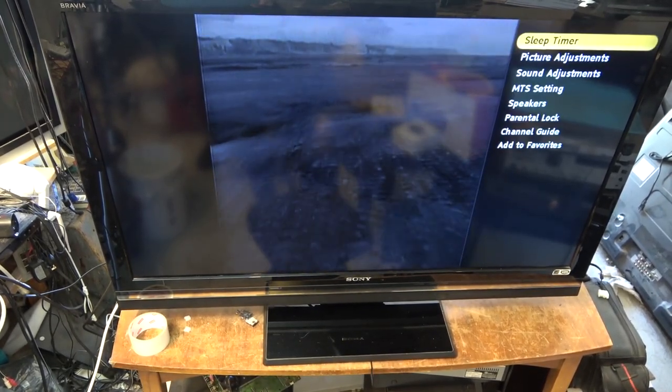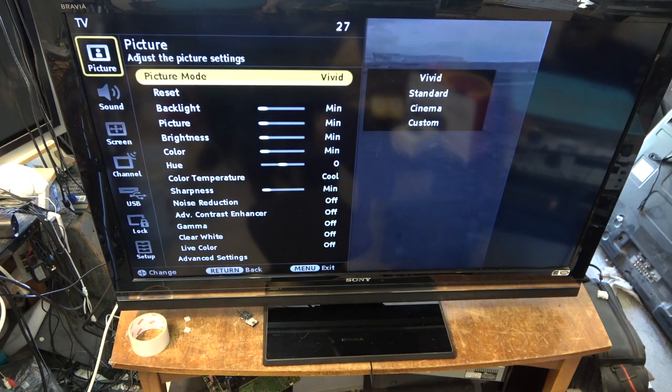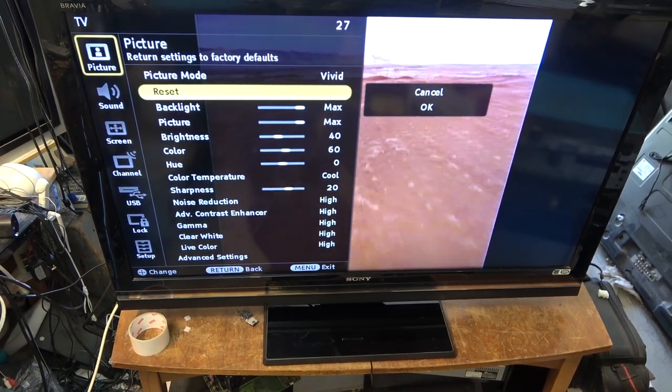I'll go into the options here and see picture adjustments. Let's just do a reset first of all — reset everything. Oh, that's better. Okay, now it's a little better. Someone had everything turned down to absolute minimum.